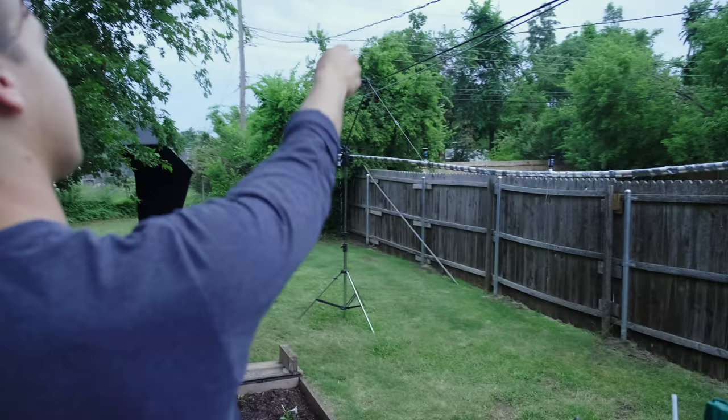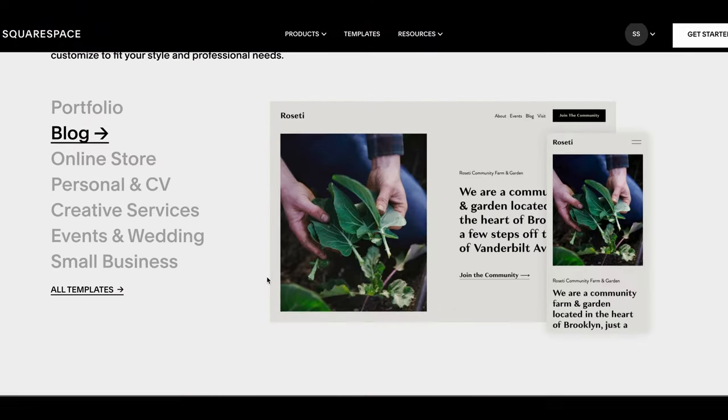There's another way to make rain for video that's actually a lot cheaper and easier than a full rain machine. Sometimes it's just too cumbersome to bring the rain machine in, and that's when we discovered this other method. But before I show you that, I'm going to talk about today's sponsor.